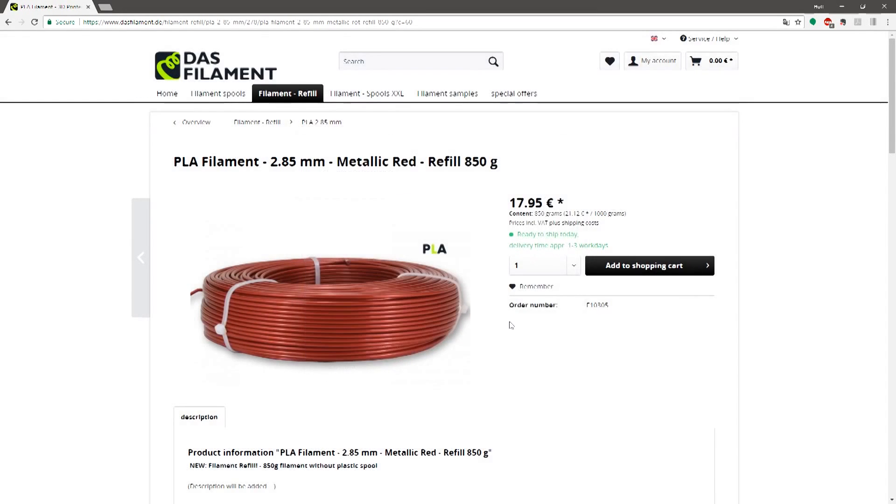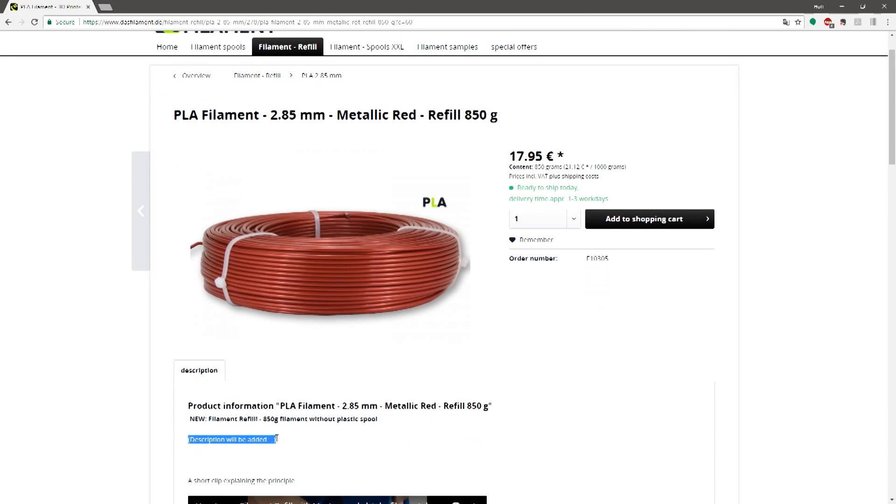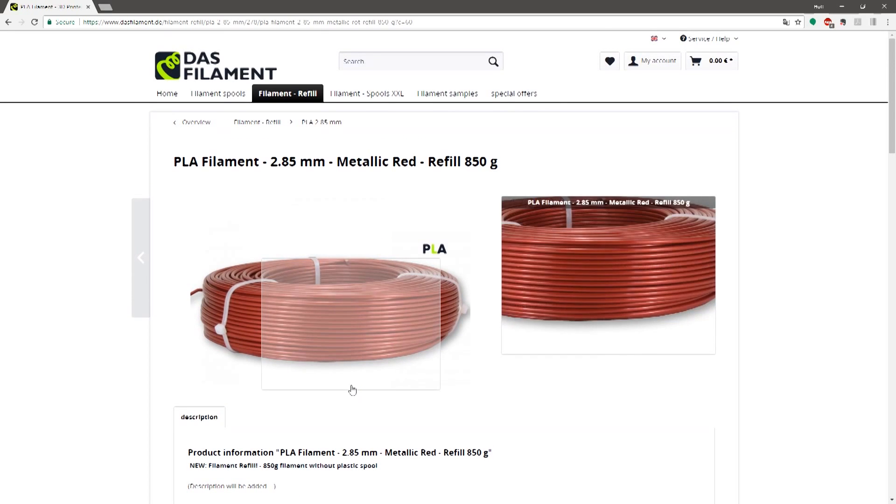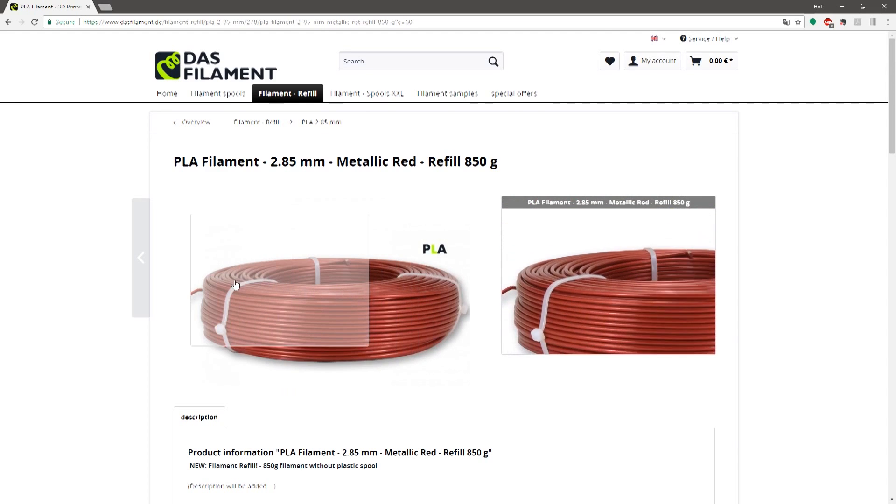Even with these prices, the cost of printing a master spool from a filament refill spool is something like seven and a half euros, or about nine dollars US, in filament alone. Definitely not something you want to be throwing away.